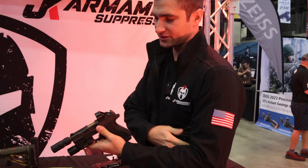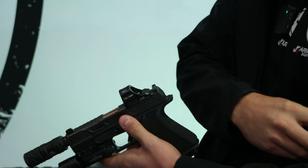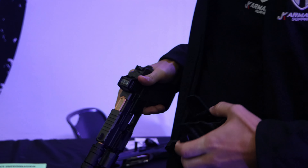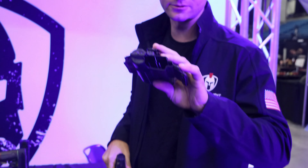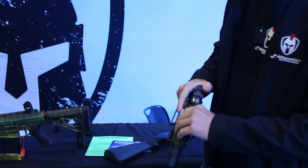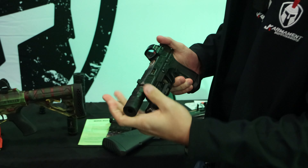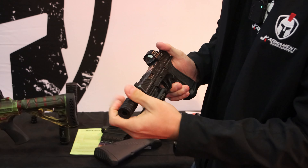It doesn't impede your sights, so no need for raised irons. Doesn't impede your slide either. Built and designed for concealability. Your normal holster with a cutout at the bottom — it'll just slide in. You can run it in different configurations. It's 1.1 ounces, so no booster needed.